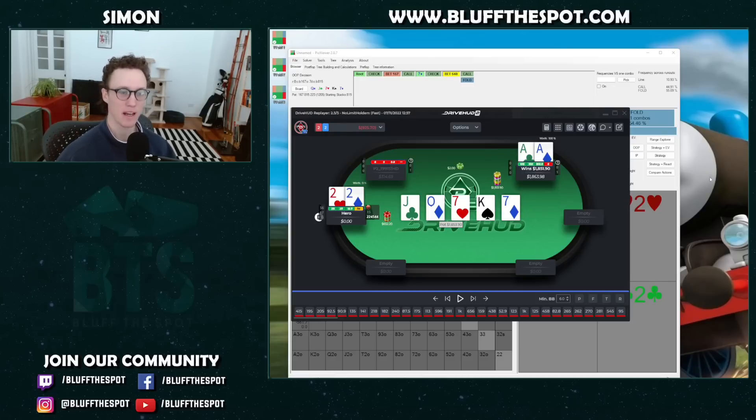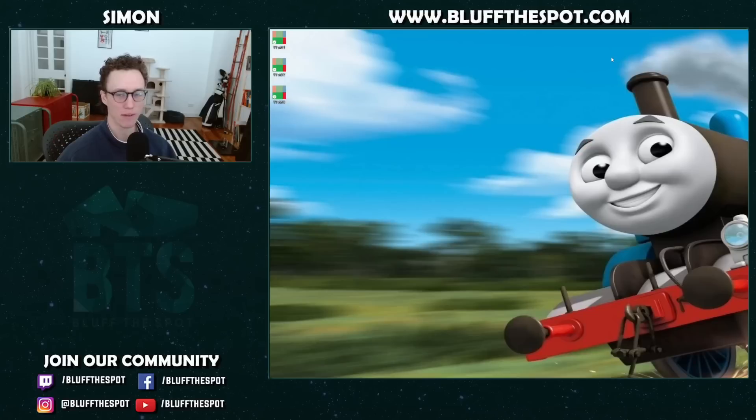Alright guys, that's it for me today. I hope you guys enjoyed. Let me know in the comments below — what do you think of these hands? Do you think I played them well or could have played them better? Let me know what you thought of the hand review — a bit of a new one, a little less theory-based than usual. It was a lot of fun. Until next time, have fun guys, bye.